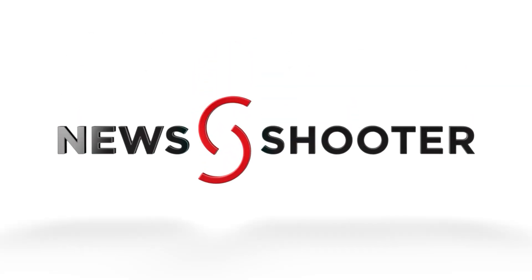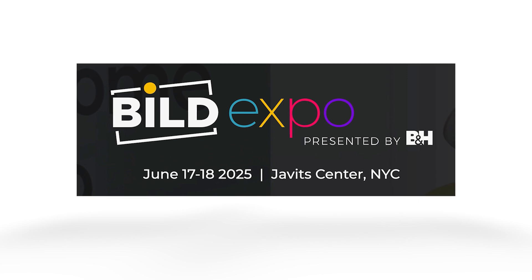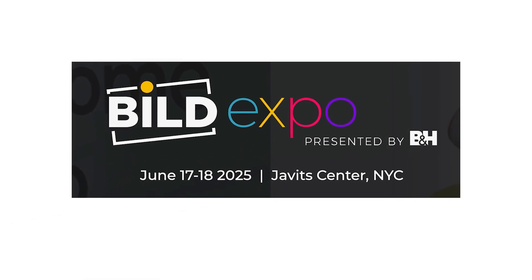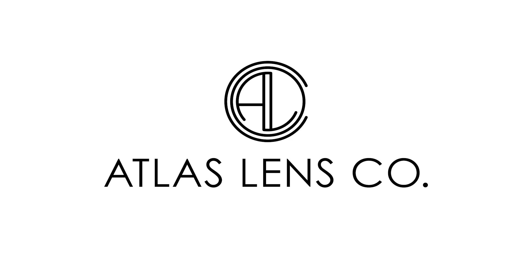New Shooter coverage of NAB 2025 is sponsored by B&H Build Expo, June 17th and 18th at the Javits Center, New York, and Atlas Lens Co. I'm Eric Nansen with NewShooter.com and we are at NAB 2025. I'm with Bob from BMD, or Blackmagic Design as we should call it.